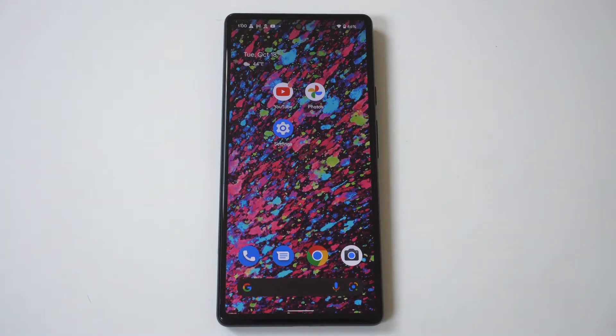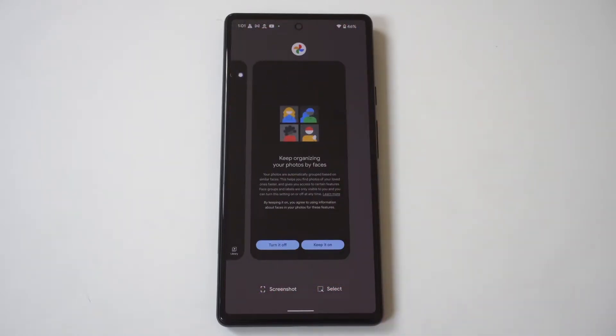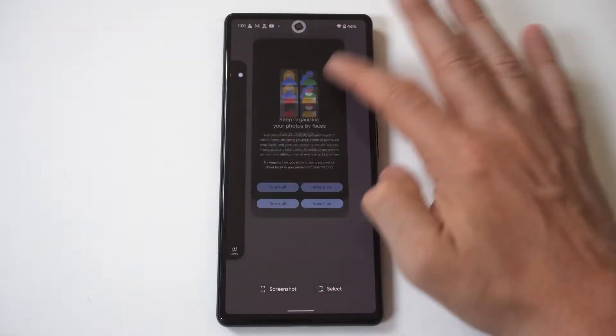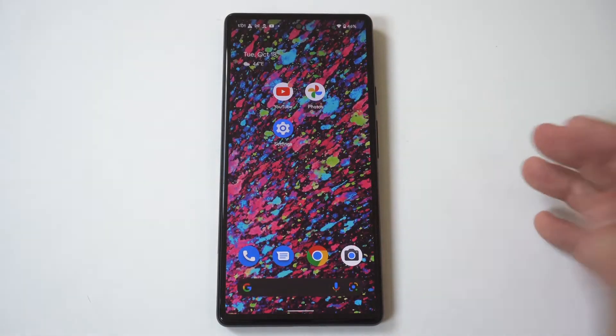I'm going to be giving a quick tip on how you can close running apps on the Google Pixel 7. It's actually pretty easy to do this. You just have to swipe up and when you do that it's going to show you whatever apps you have open. When you close them out you just swipe up again and that's going to get rid of them.